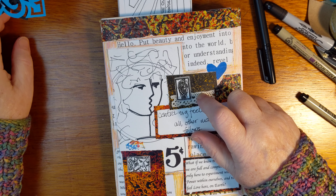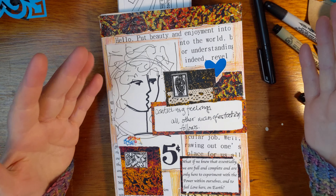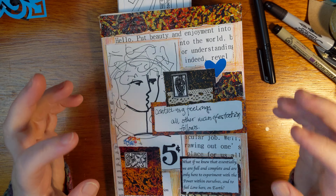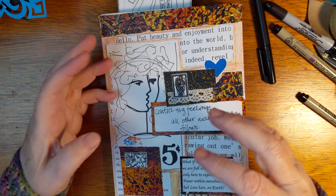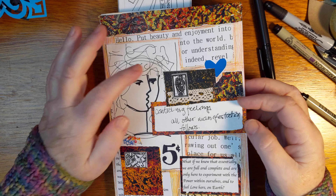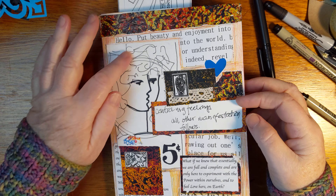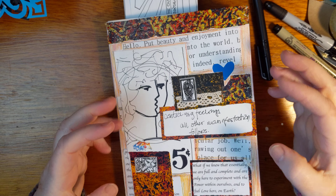I wanted to show you this book that I've been making, this journal — wicked fun. I just had all this stuff all over my desk and I thought there are a lot of little pieces, like little pieces of paper and little prints of things and sketches for stuff I wanted to do. It was all over the desk and I didn't want to throw it away because I liked this stuff, so I thought let's just put it all in one book. Now we've got this alligator mouth thing going on. I thought I'd walk you through some of the pages because it's been a lot of fun to put together.